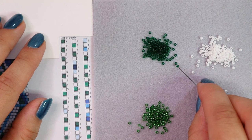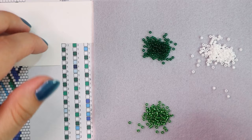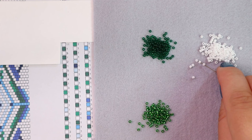Three dark green beads, then eleven white beads — counting one through eleven.